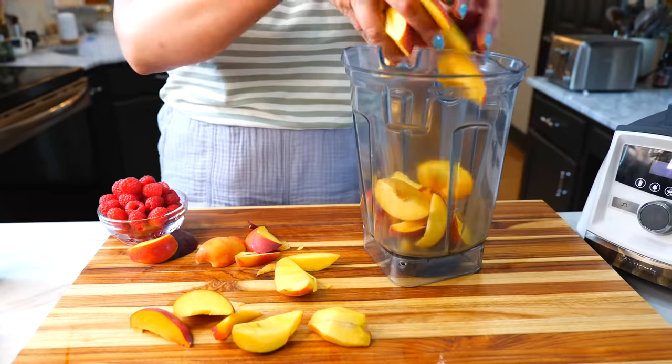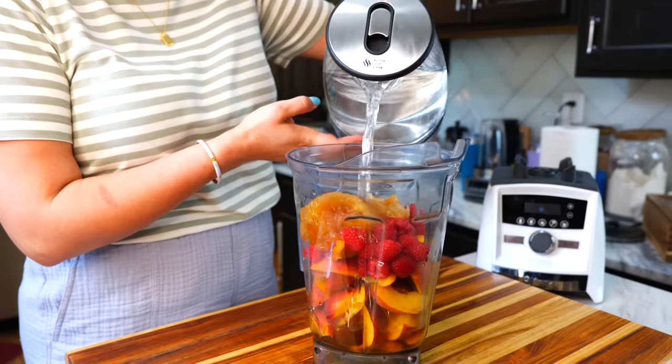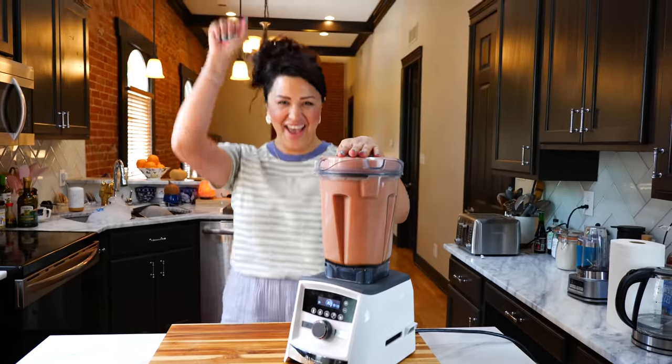To your blender you want to add your peaches, raspberries, apple concentrate, and water. Blend until smooth and boom, done.